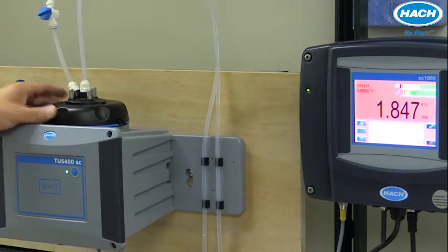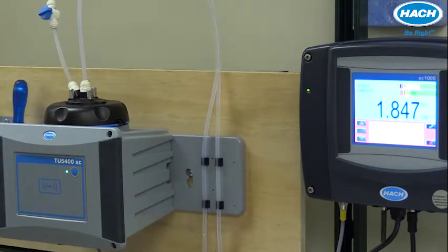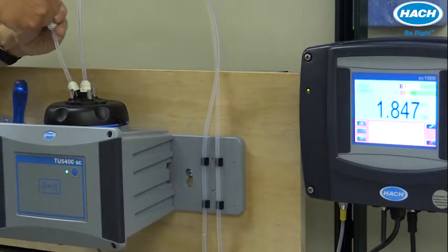With the head in place, we can open up the ball valve and allow sample to flow into the turbidimeter.